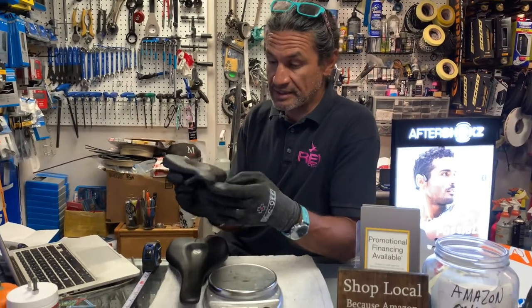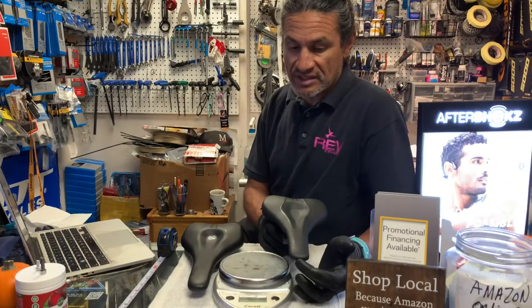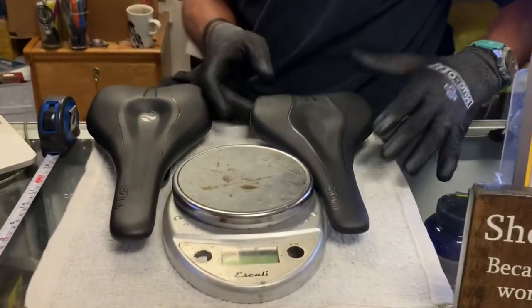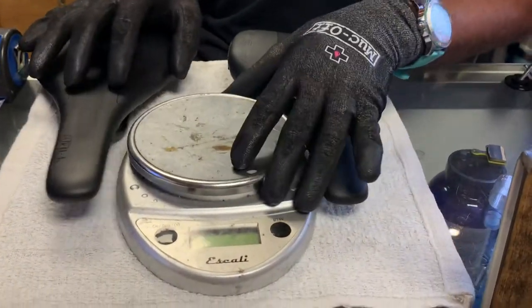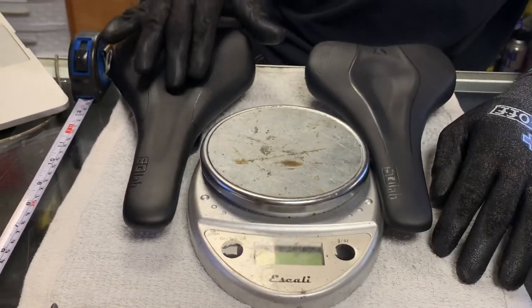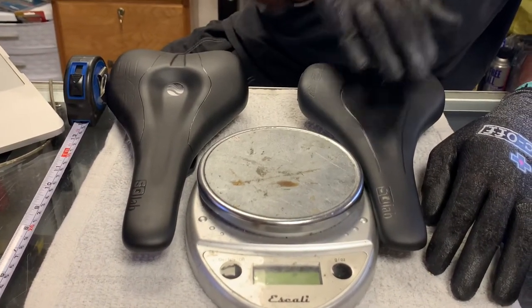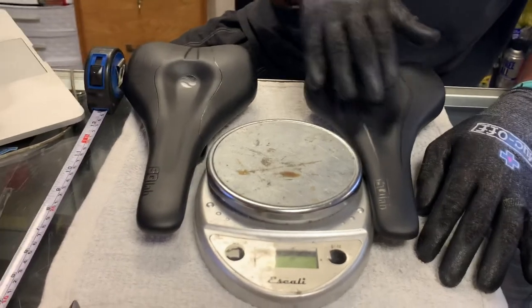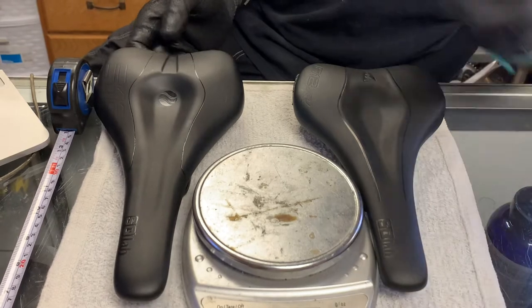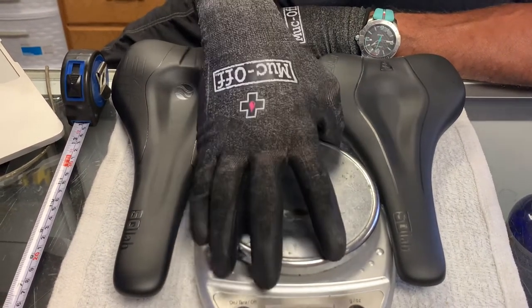Personally, I am not really a fan of these shorter saddles, but if you're a weight weenie, it might be of interest to you. This is a standard 612 saddle — this being the R version, 612R — and this is a 612 standard, not the R version. You can see it's much longer once you have them side by side.